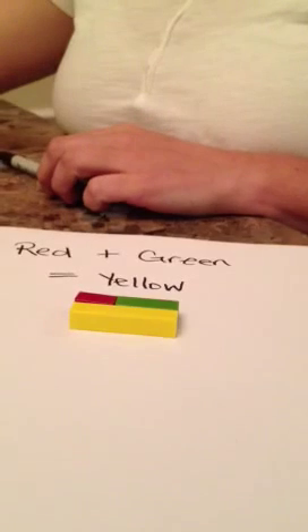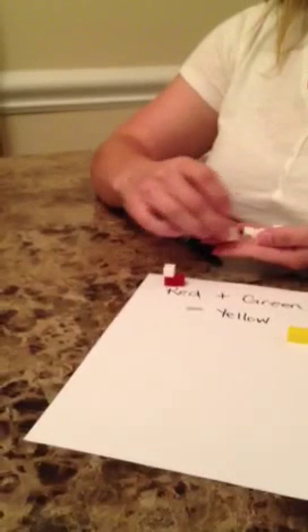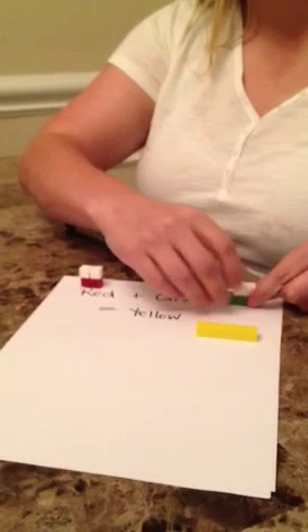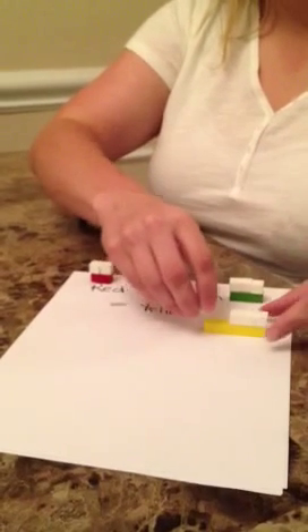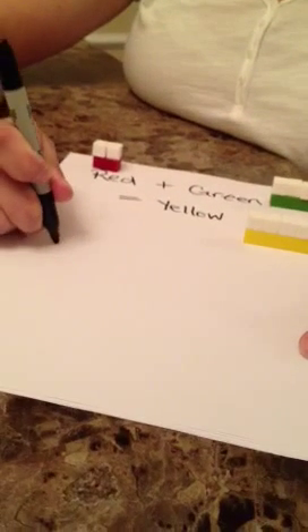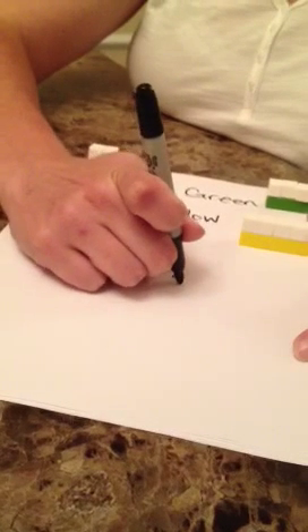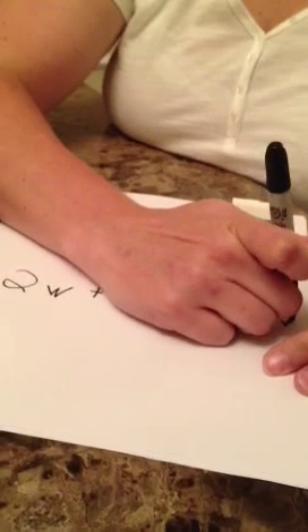Now that you have done this, ask your students to cover these pieces with the white rods. They can see that two whites cover a red, three whites cover a green, and five whites cover a yellow. Now we can see that — two whites plus three whites equals five whites.